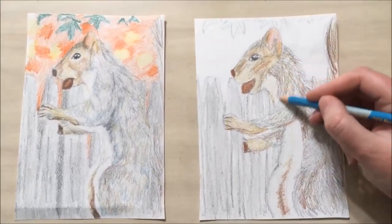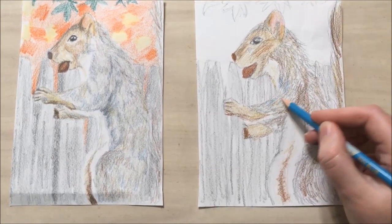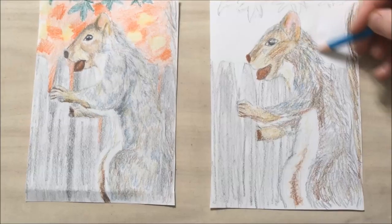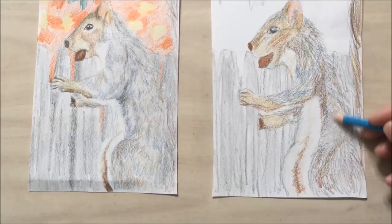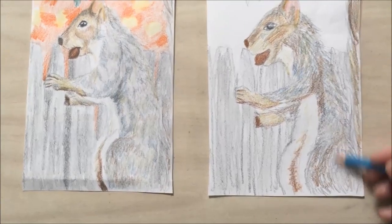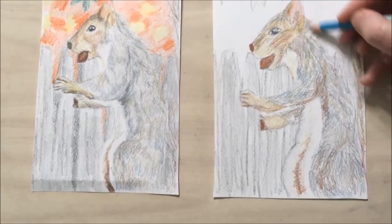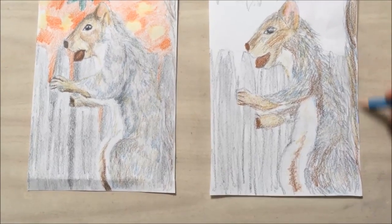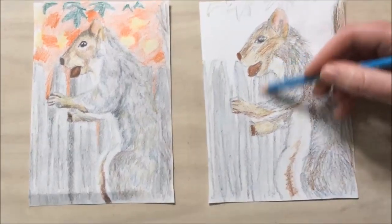To really bring out that gray color, I'm going to actually use light blue. This will add a nice pop of color and contrast to the brown. I don't want to put it everywhere — I just want to hint at it. It will also fill in some of the white spaces that we have in our squirrel. I'm going to put some in our tail and even add some into the fence posts.